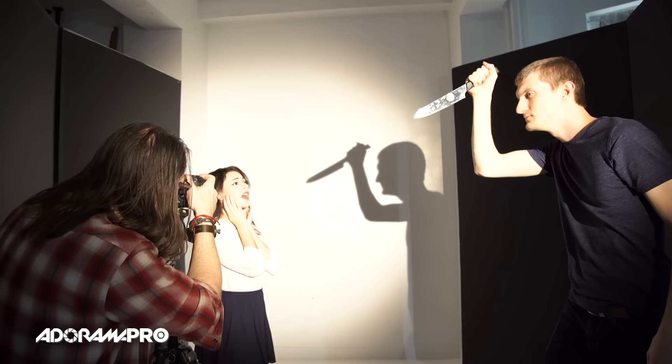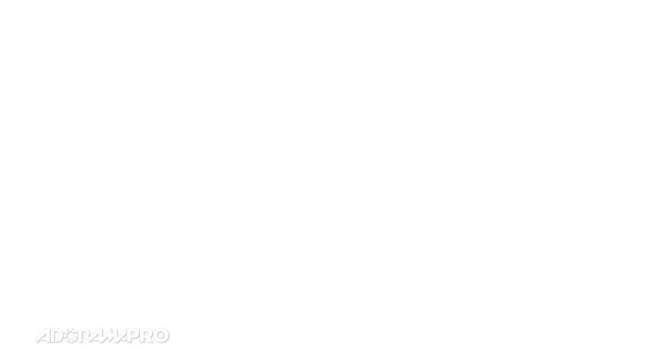So shadows can be really fun to play with. We were joking around a little bit and we did kind of a little psycho scene, and again we just had a person sitting in front of the light which is essentially throwing a pattern. You could put a branch in front of the light, you could put a lot of things in front of the light to make the shape.